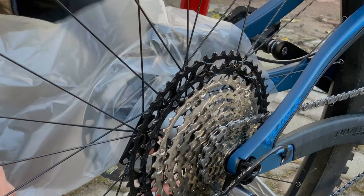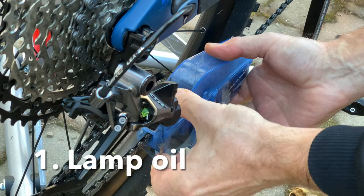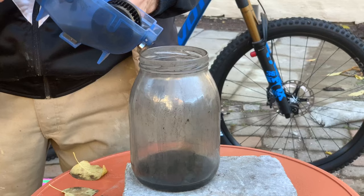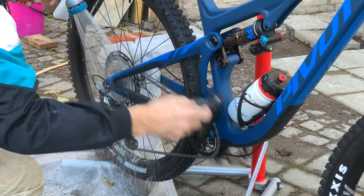The first step is to wash the chain and the gears from all existing lubricants. Remove the rear brake pads if you are really serious and cover the brake disc. Then use a chain scrubber filled with lamp oil. Change the oil several times and don't forget to recycle it. Clean the gears with a brush and lamp oil and then rinse everything with water.